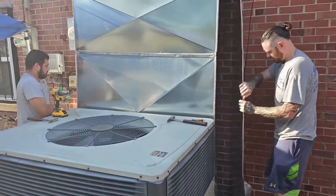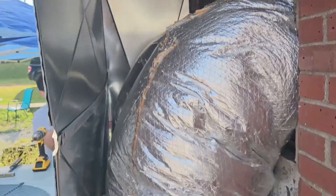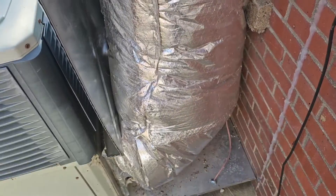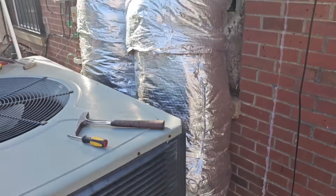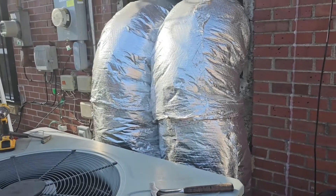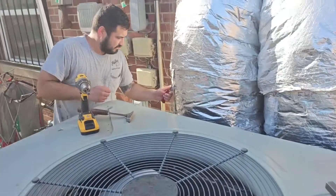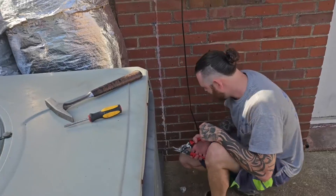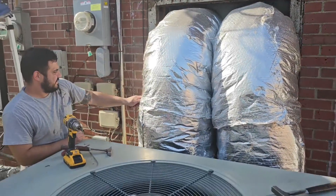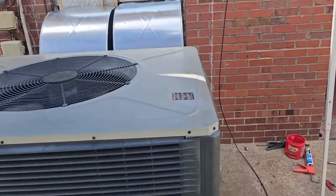Nick and James are back on site pulling this rain shield apart. Who built this large monstrosity? Look at those big pipes — we're going to get rid of those because we can do better. Can't we, James? We can do better. Got the old pipe loaded up. These guys are making progress.